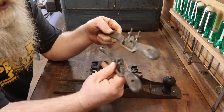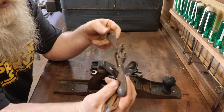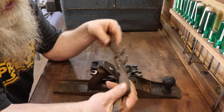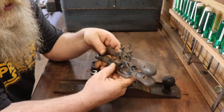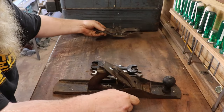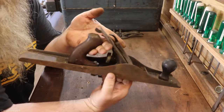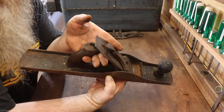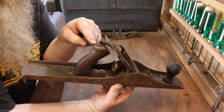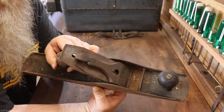Both spoke shaves are Stanleys — this one is a number 51 and this one is a Stanley 151. I'm quite happy to have both of these. They don't have irons, but that's okay — I have extra irons for these. The Stanley Bailey is in relatively bad shape, but I know I can save it. It's a number six, kind of sought after. The handle is broken but I have a spare handle, so that's not a big deal.